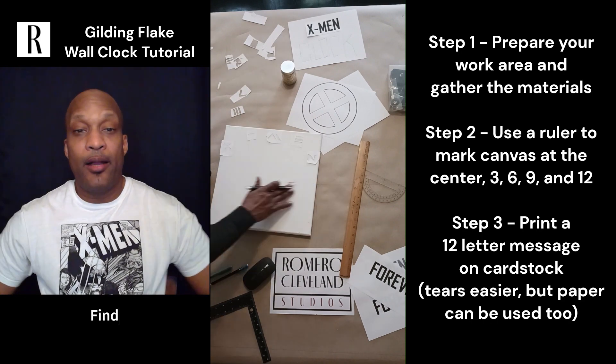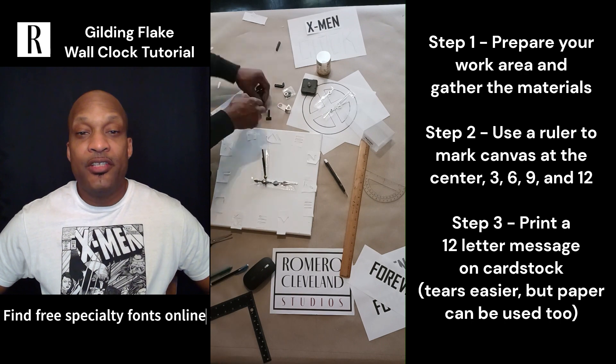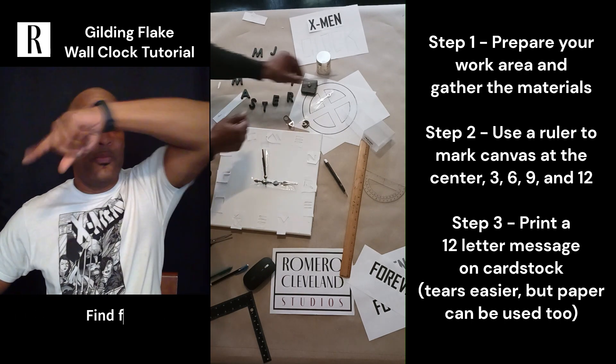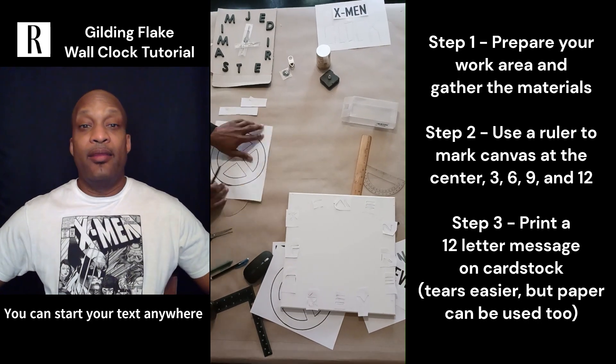I printed out a Wolverine font I found online and printed out 'X-Men Forever.' You can see how I started it at the ten and went around, then started 'Forever' at the nine. You can start your message anywhere you want.